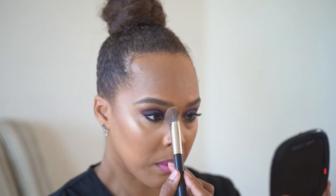Lastly, if you want to minimize the size of your nose, you can sweep the bronzer down the sides of your nose to create the illusion that it's a little slimmer.